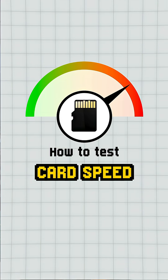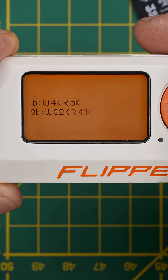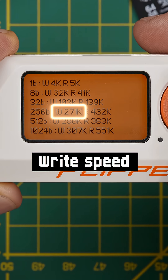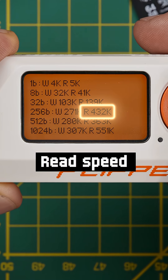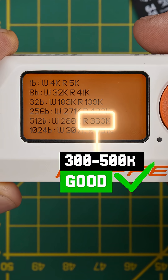Now you can measure the card's speed. Go to Settings, Storage, Benchmark SD card. The first number is the size of the file being written in bytes. The W number is the data write speed and the R number is the data read speed. Look at the 512-byte row — the read speed should be somewhere between 300 and 500 kibibytes per second.